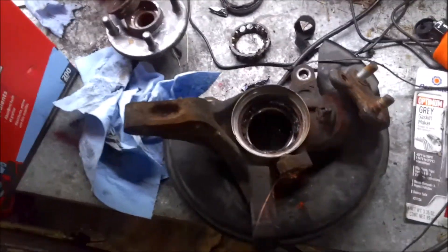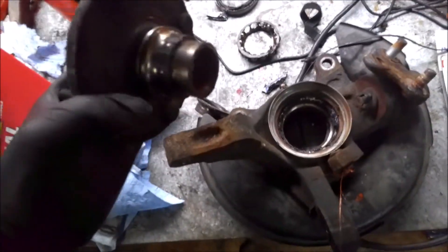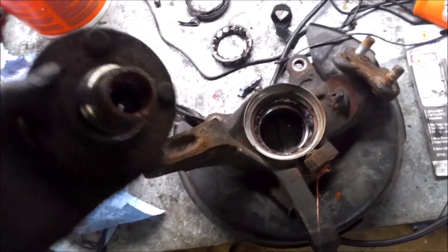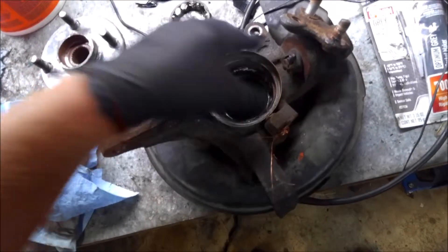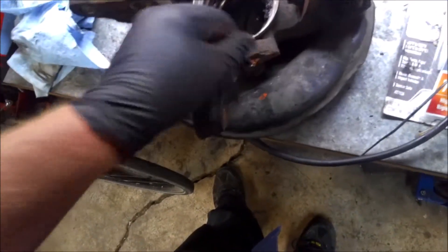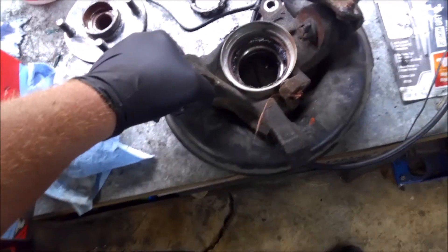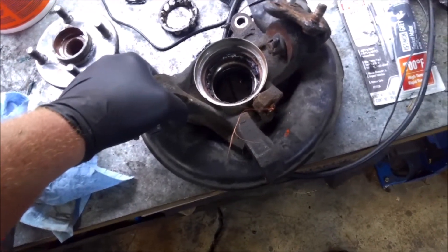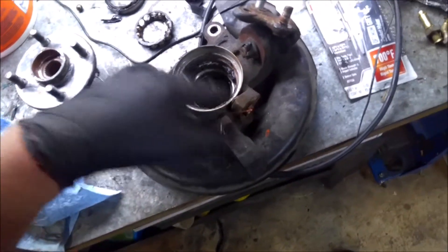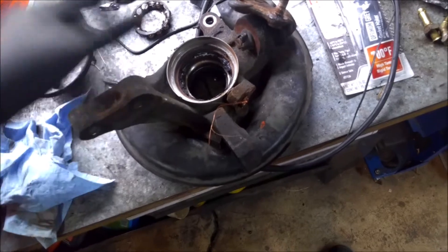This job took a little bit of a turn. The hub fell apart when I took it out, so it needs a new hub and new bearings — both the bearings and the shield. The speed sensor is seized into the hub. So just to buy the parts — the speed sensor and the bearings and all that — would be close to $220 for this car.